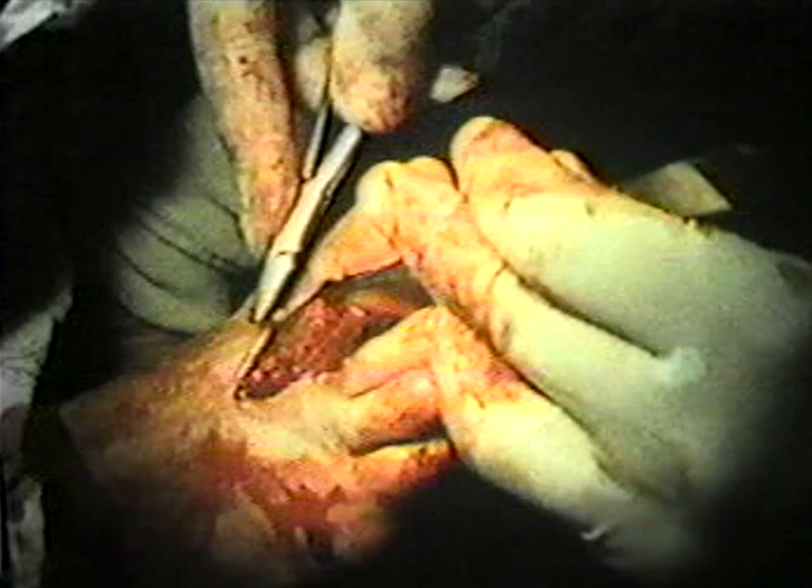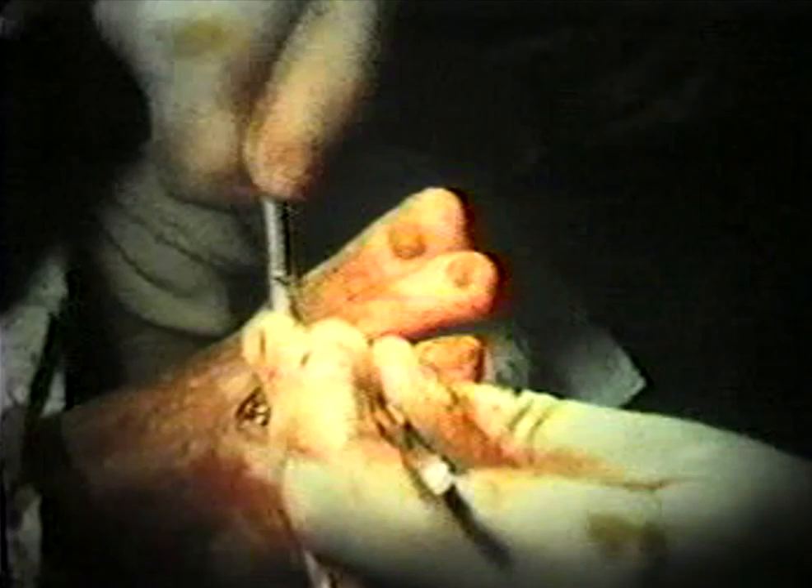The wound is closed in layers. We use 2-0 Dexon deep, 3-0 Dexon deep.